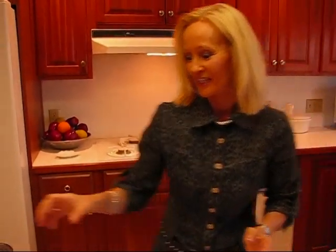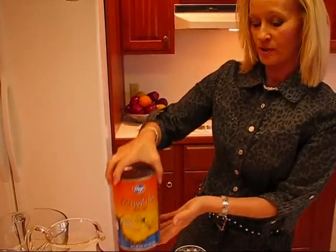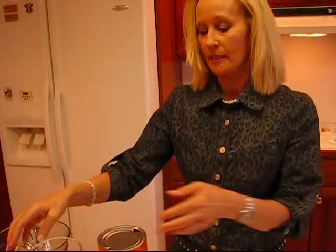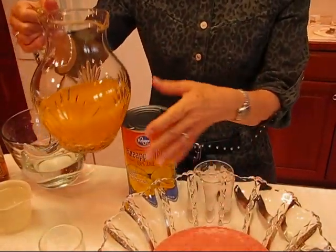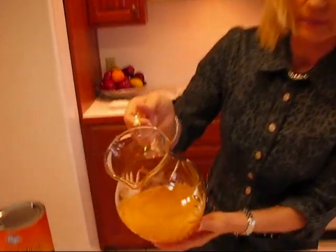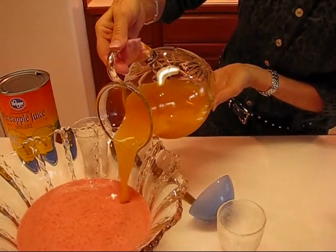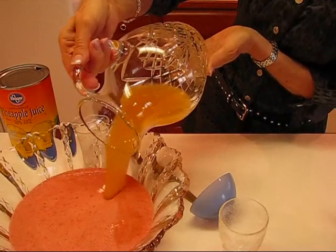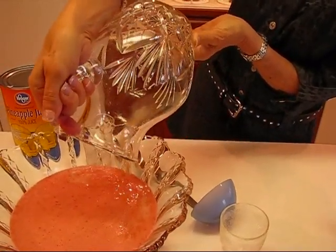The next thing we're putting in is pineapple juice. Get some pure pineapple juice — shake it right before you put it in and it should be chilled so it won't warm this up. Three cups go in here — I placed it in a pitcher just for easy pouring. That gives it a really good flavor: the pineapple along with the strawberry along with the coconut.